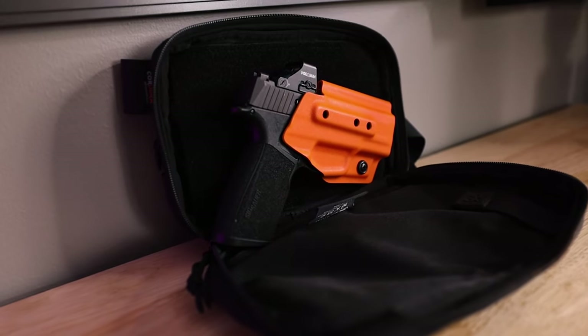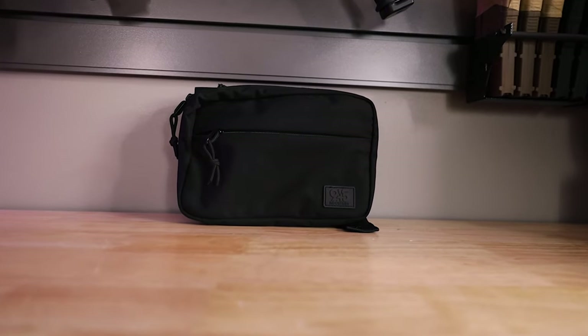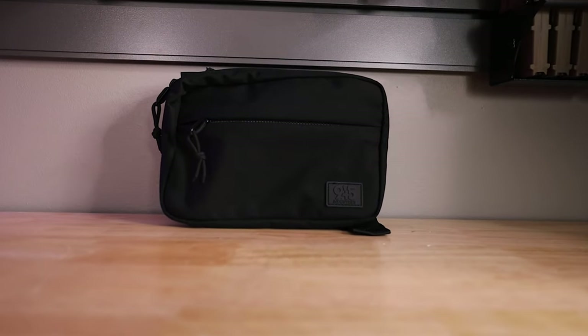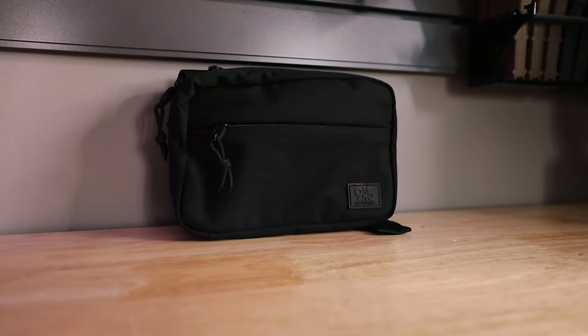The 945 Industries bags are expertly crafted from water-repellent Cordura 500D nylon. This durable and versatile fanny pack ensures your firearm stays protected from the elements while providing quick and easy access when you need it most. The bag I just showed you is the large modular bag without the comp, which comes at a cost of $150. When you go to order on the website, it's going to ask you what firearm you use, and they have specific holsters for your firearm.